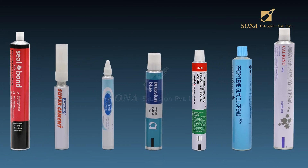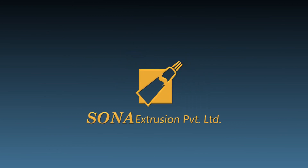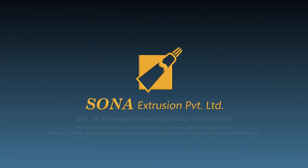For all your aluminum collapsible tube requirements, consider Sona Extrusion Private Limited — making the best quality aluminum collapsible tubes since decades!